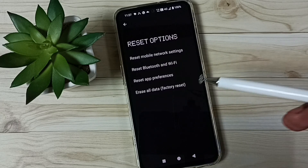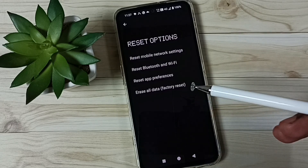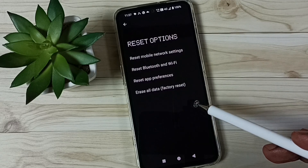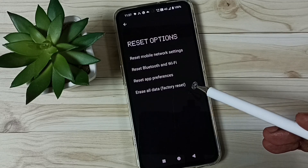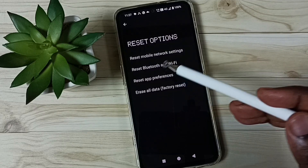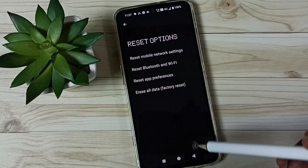This reset operation is safe — it will not delete any data from your phone. It will not delete photos, videos, contacts, or anything from your phone. It just resets only the Bluetooth and Wi-Fi settings.